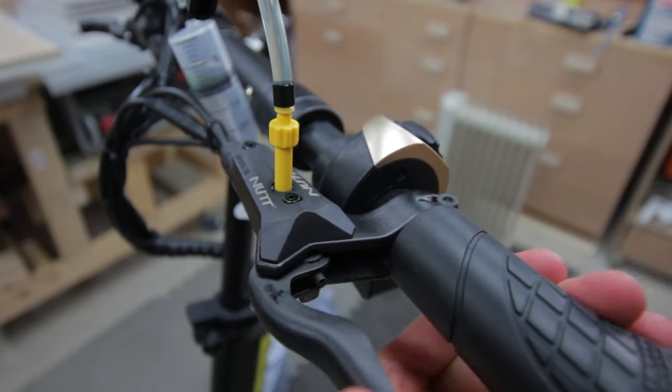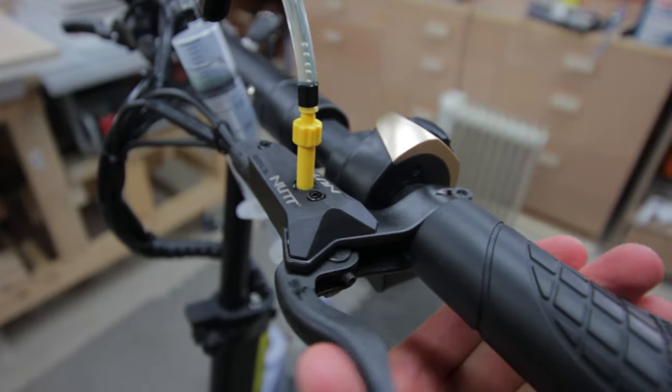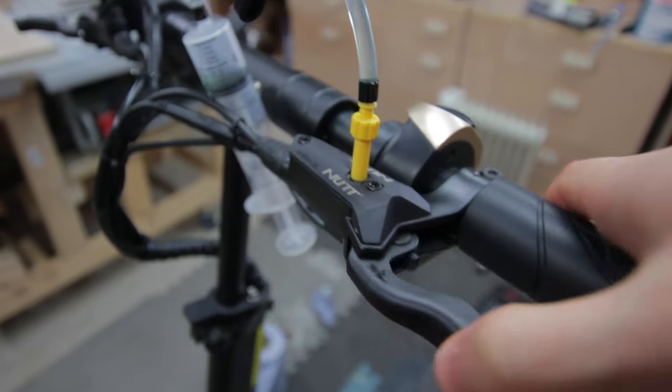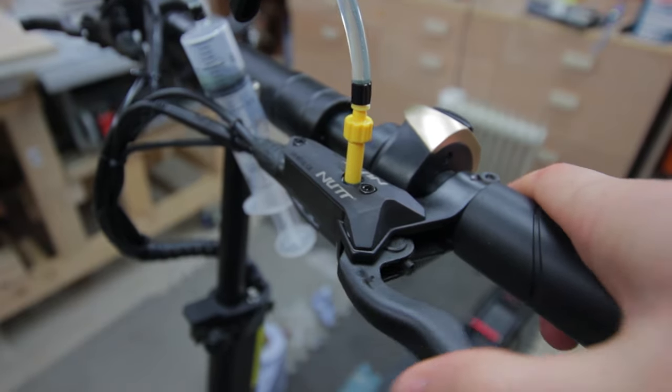Next you want to check the modulation of your levers by compressing them as you can see here. What we're doing is getting any little bits of air out of the system — you can see the little air bubbles rising, so just keep doing this until there are no air bubbles left.